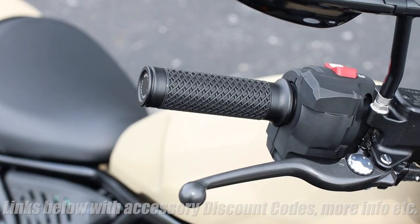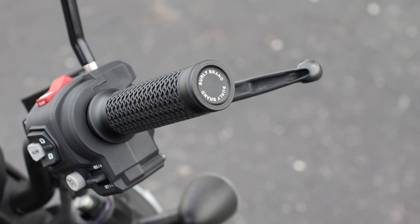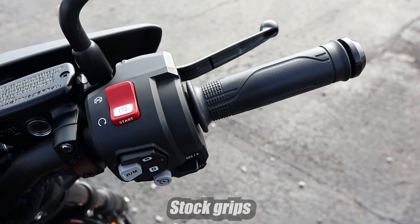First up are the slash cut billet aluminum grips from Burley Brand that are wrapped with a rubber sleeve to help absorb some of the vibration and keep your hands from going numb, and they definitely add a little more flair over the factory grips.